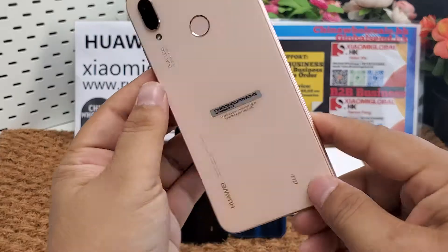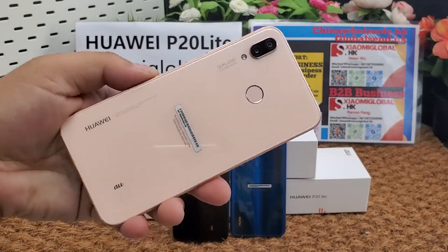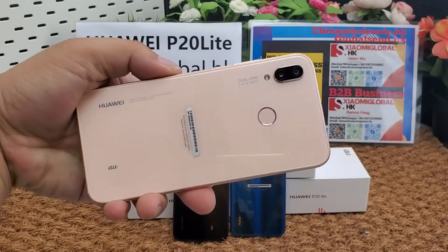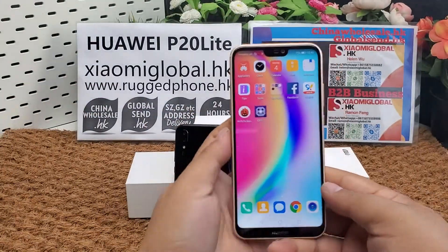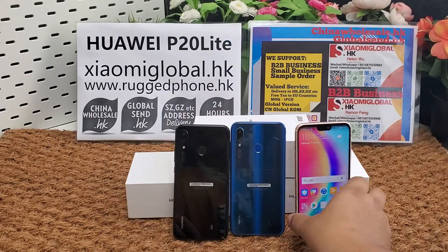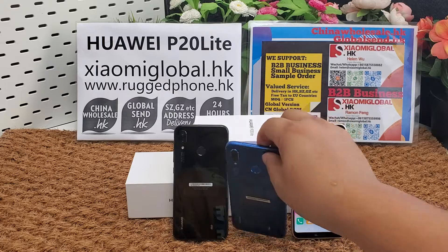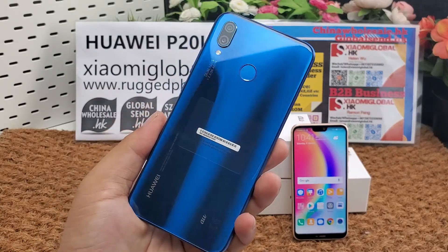We can deliver smartphones to your order address in Shenzhen, Guangzhou, or other cities in China. I will put the B2B contact and small order sample order line below the video. If you like the phone, you can place an order directly and we can make it global shipping.